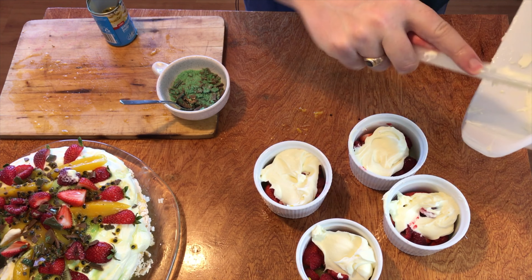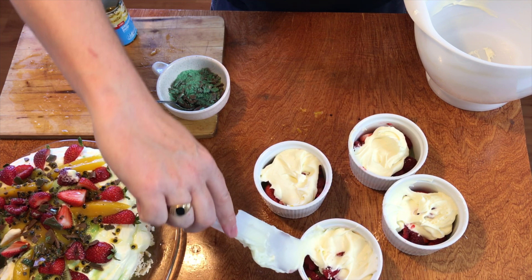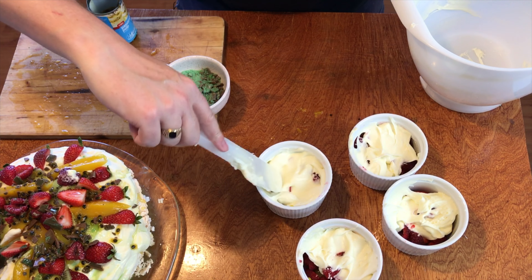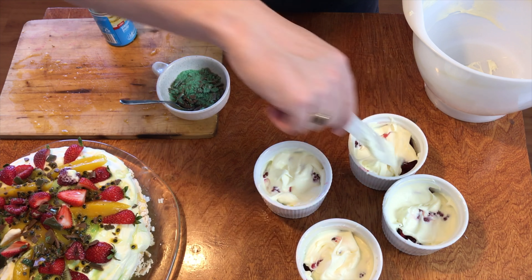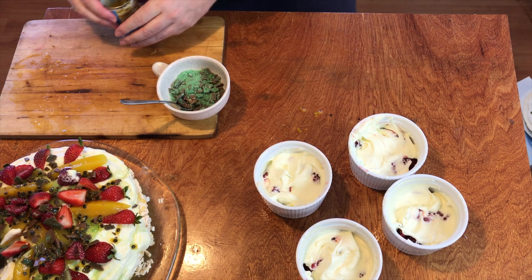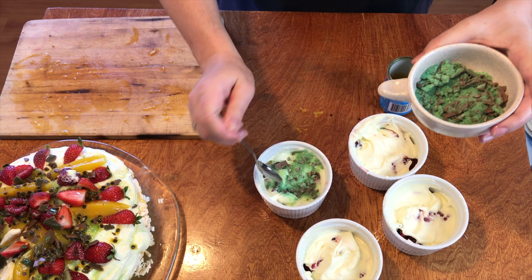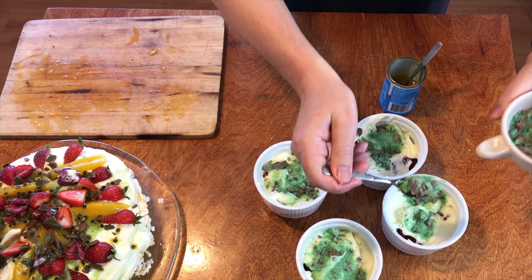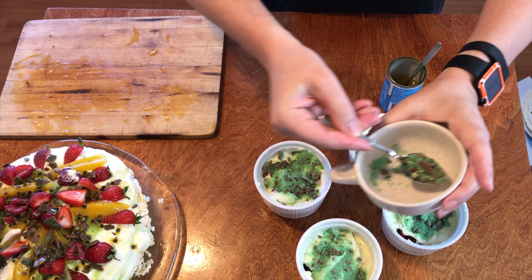Let's layer it with kiwis into the bottom of the little ramekins. Next, some strawberries — these are all quartered without the little bits of greenness on them. Not forgetting our raspberries. You've got to be careful with these, they do get quite soft quite quickly after they've been cut. Let's make sure they're all even. Fresh berry smell! And next, a dollop of cream.